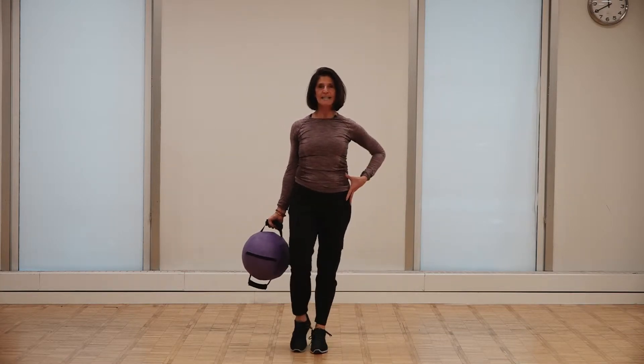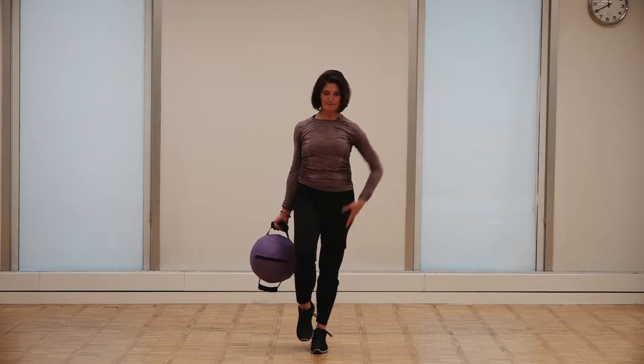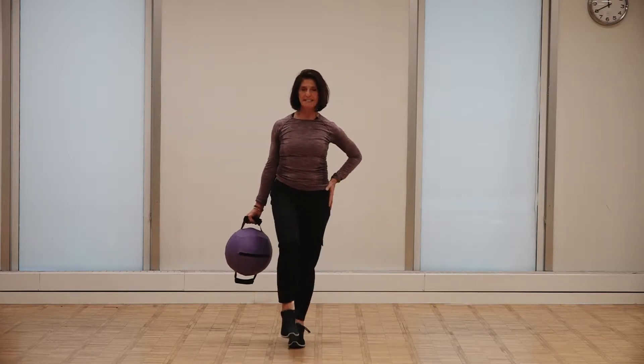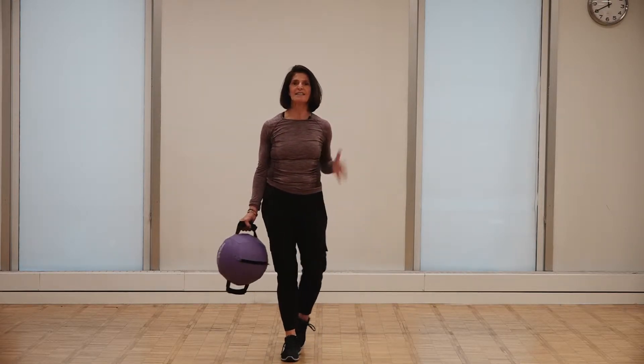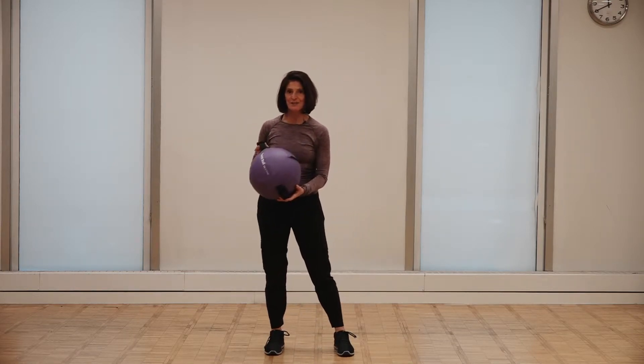So for instance, if I were to want to stand on one leg, it requires a lot of strength in my lateral sling here. This is a myofascial sling. It requires a lot of strength for me to do that and transfer my weight to the other leg and be able to stand. That kind of strength is something that we want to develop, and we can use the ball to help us do that.